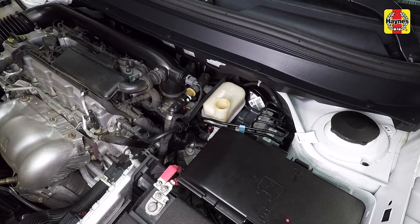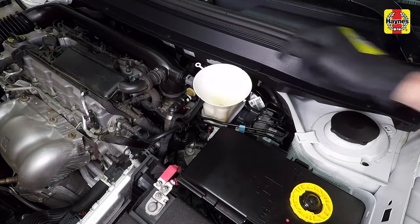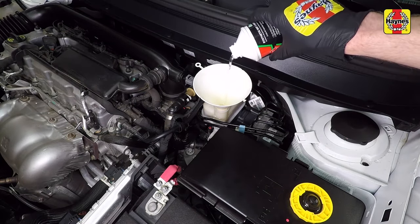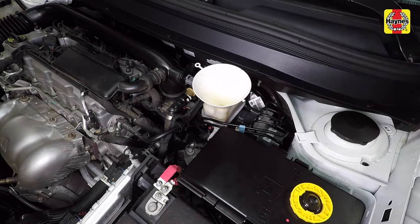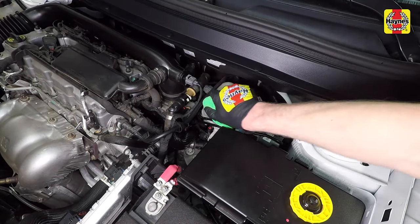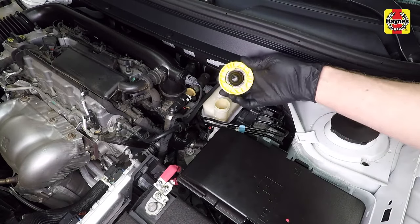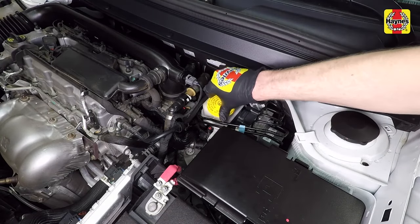If rust deposits, dirt particles, or water droplets are present, the system should be properly drained, refilled, and bled. Top up the reservoir with the correct type of new brake fluid until the fluid reaches the max mark. Use a funnel to prevent spills. After filling the reservoir to the proper level, install the cap and make sure the cap is fully seated to prevent fluid leakage or contamination.